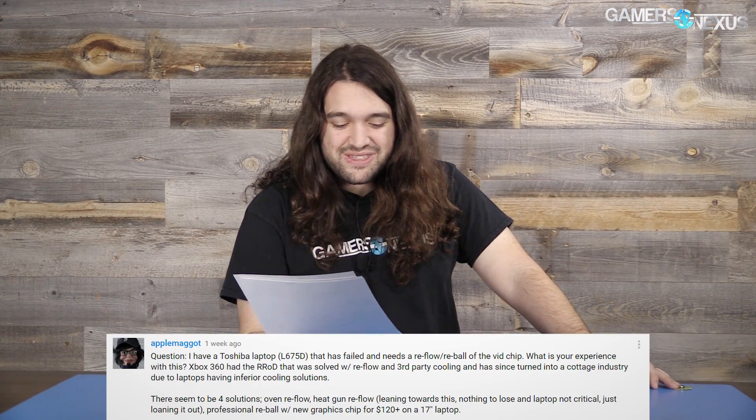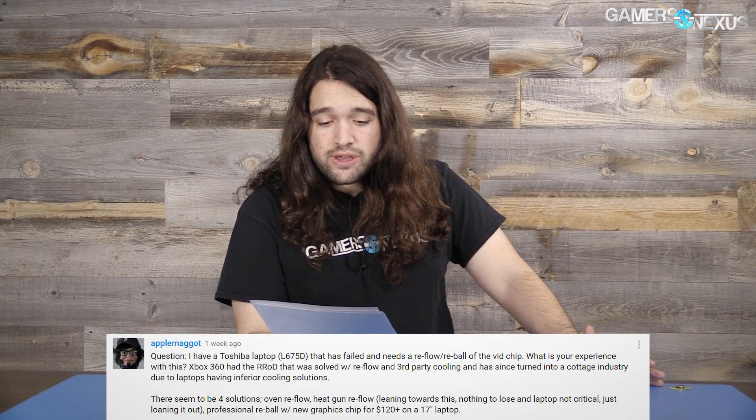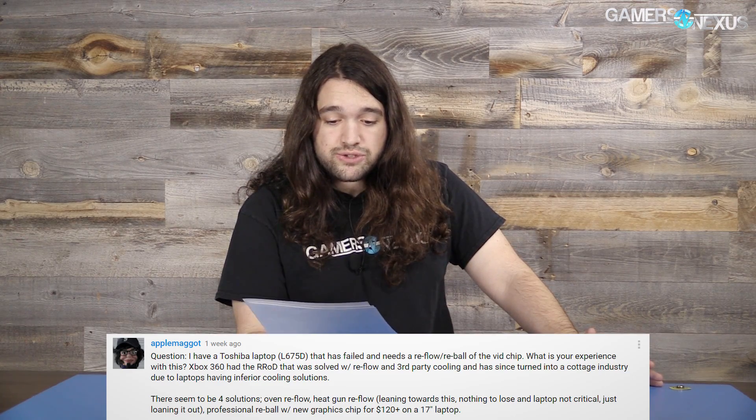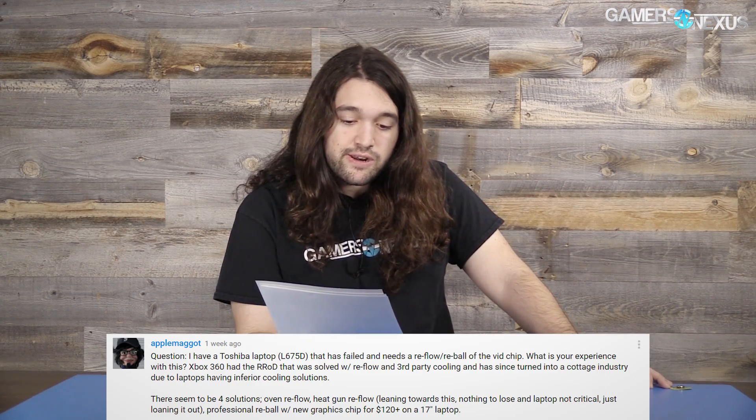My experience with reflow is very little and I'm not an expert on it. I don't think anyone who isn't an expert should be doing it either, because really your only good option is to properly replace the chip — and that's normally not worth it on a laptop unless it's an MXM card you can just swap. If you can get a professional to do it for $120 and they're actually going to properly re-ball the GPU rather than reflow it, then that's not a bad price. I don't know how old the laptop is, but that might be worth considering — I would do that before sticking it in an oven.